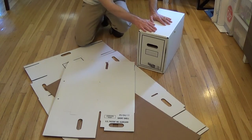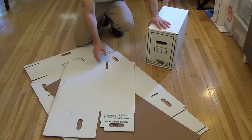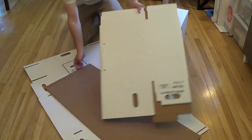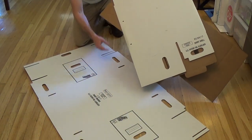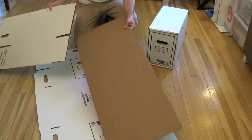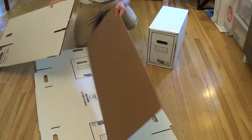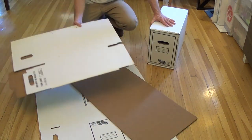So I have here a completed folded box, and here are the components. You can see they come in three different pieces: you have the inner box itself, you have an outer shell, and then you have an inner shell reinforcement piece. We will start folding those right now.